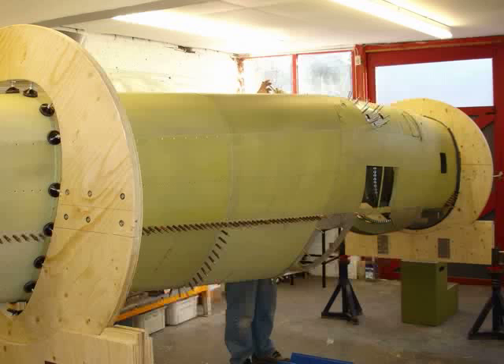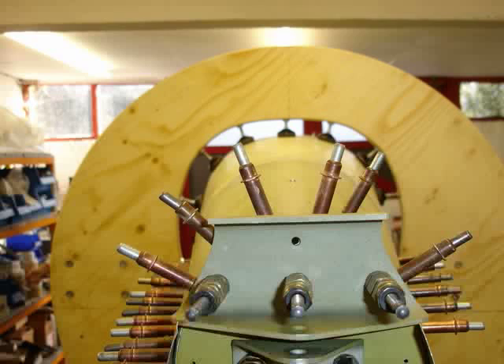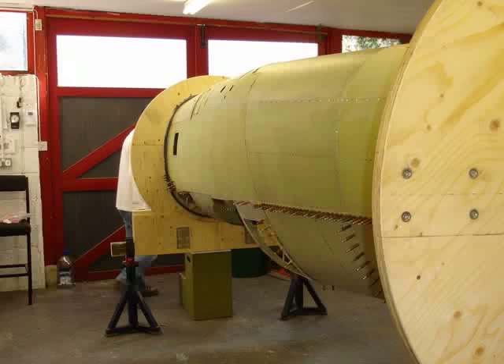This is before we turned the aircraft round and faced it in the direction that we are going to do the build on. Here you can see all the pins and bits in places, and this is the stern post upside down at the moment.